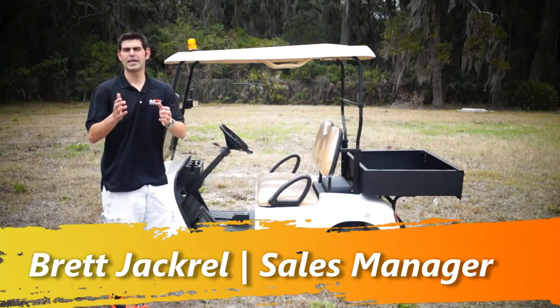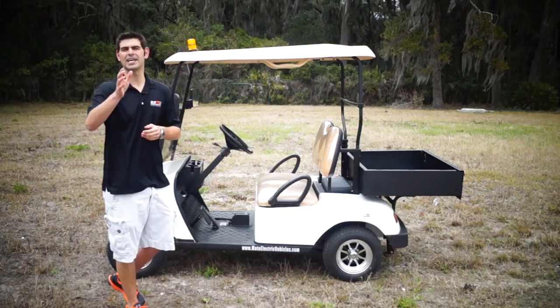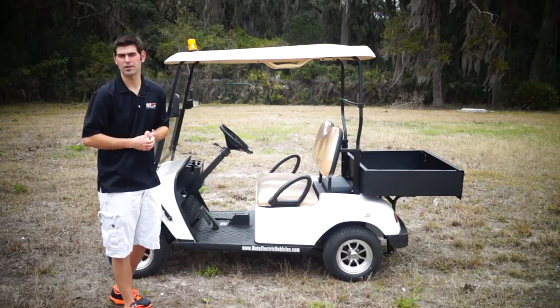Good morning, Moto Electric viewers. My name is Brett Jackerel, your sales manager, here to save you guys a little bit of money but educate you as well. We have our product demonstration on our two-passenger utility non-street legal golf cart.